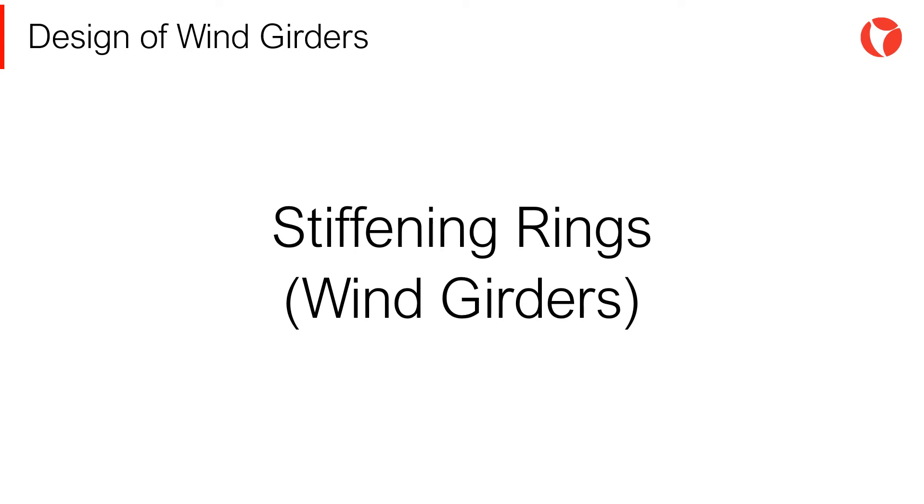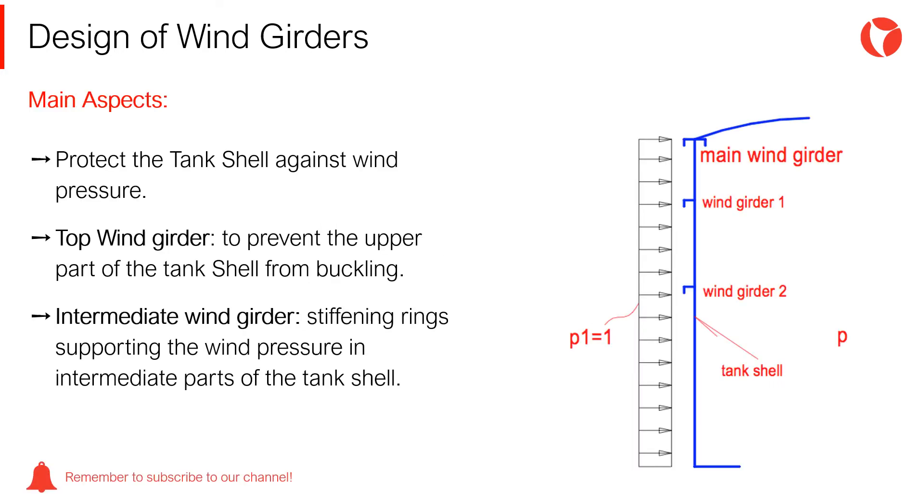One of the most important aspects to consider in the design of the tank shell is the action of wind pressure, which tends to buckle the tank shell. The stiffening of the tank shell must be analyzed in two different sections: the top wind girder — a stiffening ring to prevent the upper part of the tank shell from buckling — and the intermediate wind girder — stiffening rings supporting wind pressure in the intermediate parts of the tank shell.